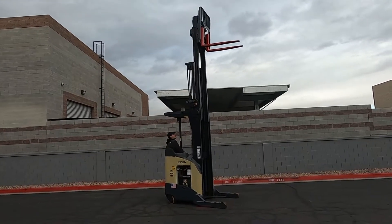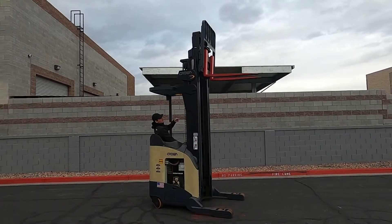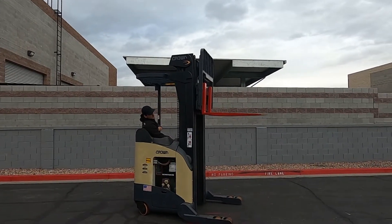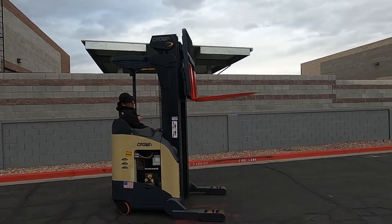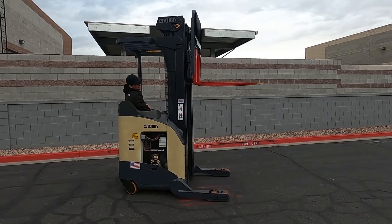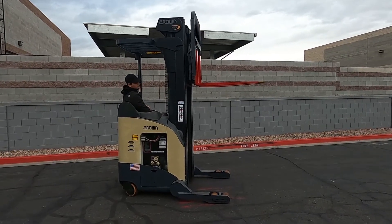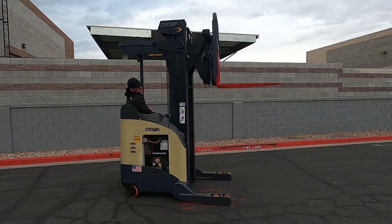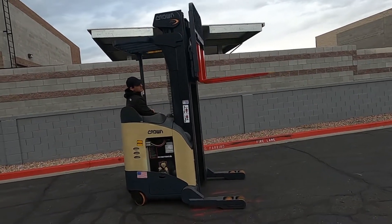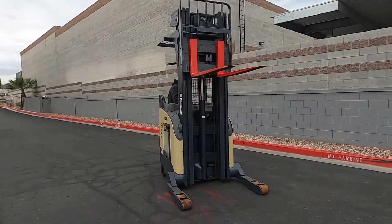That's a 20-foot lift height. And now you have your tilt function right here. You got your reach function. You got your side shift as well — your side shift right here.